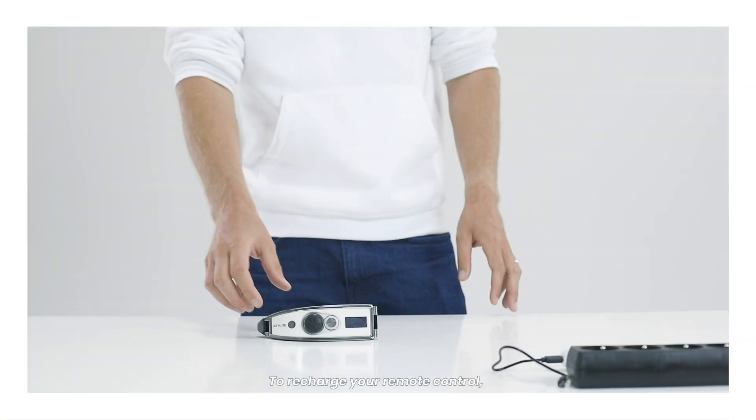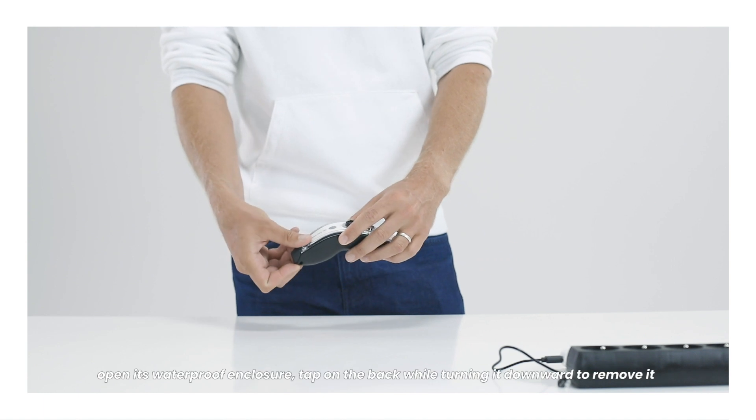How to charge your remote control. To recharge your remote control, open its waterproof enclosure.